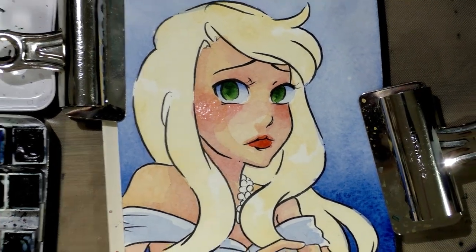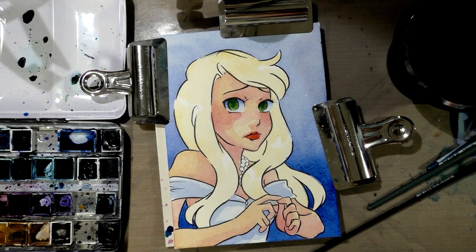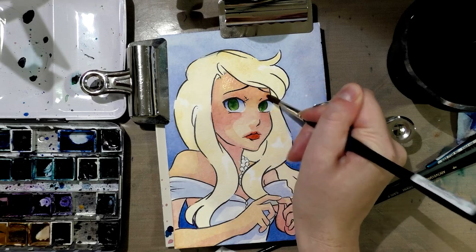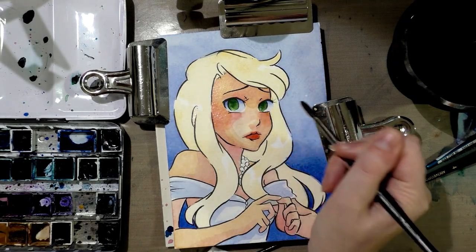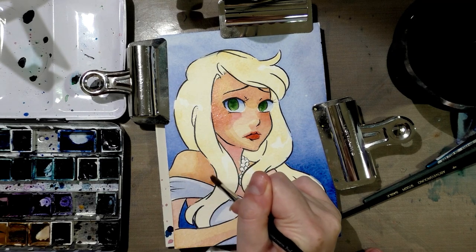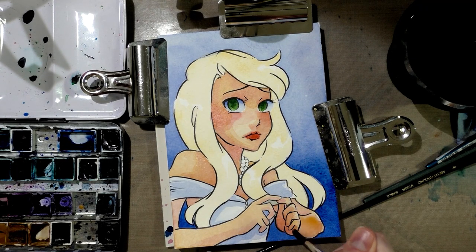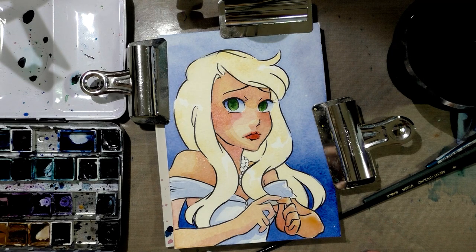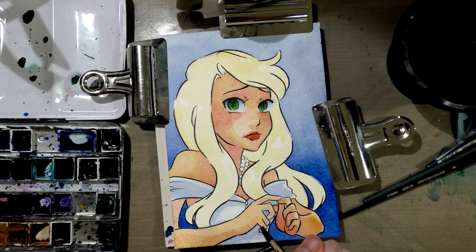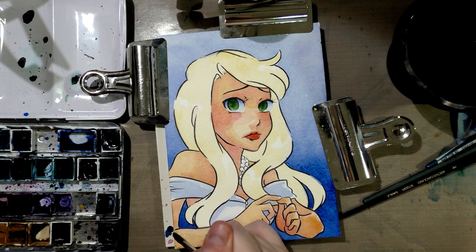All right guys, so I'm going to do another layer of skin tone now, and then I think I'm going to turn my focus to her hair. Remember, unless you're trying to intentionally darken the whole of something, with every layer we're going to cover less than the layer before. That way we can start building up some contrast. This Bockingford paper is actually a lot easier to paint on and I'm getting fewer out-of-bounds lines. I believe this is a cellulose paper but it does a really good job of maintaining its moisture so that you can continue working with it.